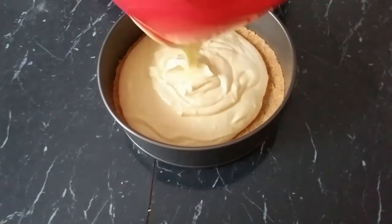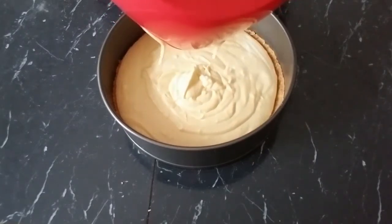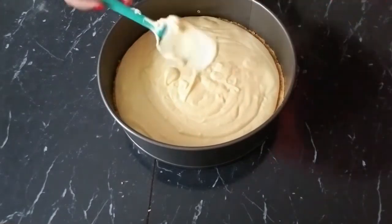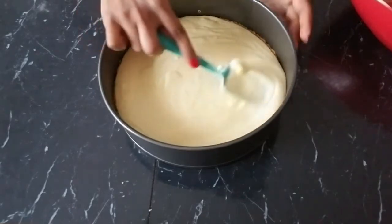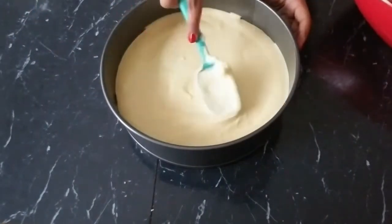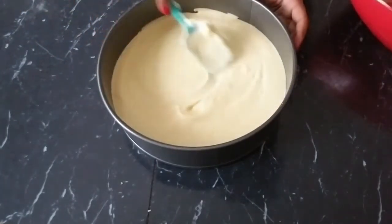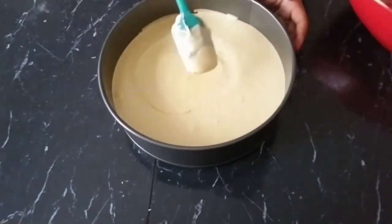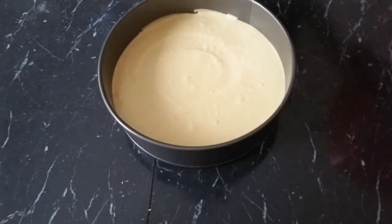It looks delicious already — can't wait to show you guys the final look. Just spread it nice and evenly all over, and stay tuned for the next result.